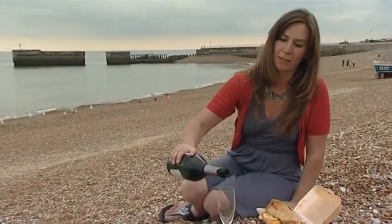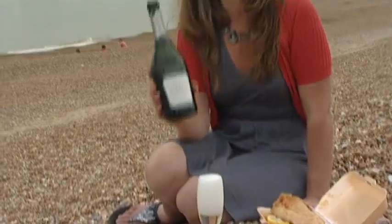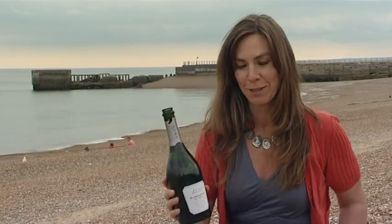A glass of Blanquette on the beach with fish and chips — it makes my summer. Hi, my name is Rebecca Dunphy, drinking Blanquette de Limoux on the beach with fantastic fish and chips.